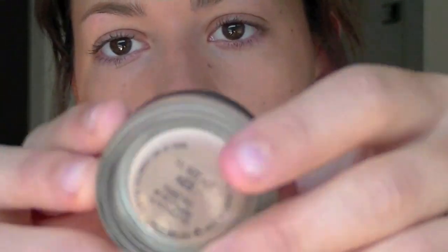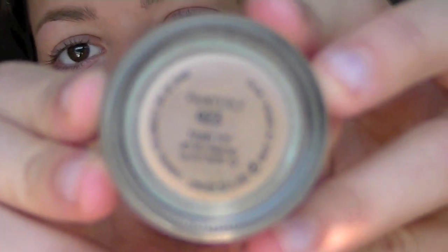I'm first going to apply my Painterly Paint Pot by MAC. This is really good to keep your eye colors staying longer and more pigmented. I'm just going to apply this on both of my eyes and make sure I really blend it in so you don't see any harsh lines, because this is a lighter paint pot. I also apply some underneath my eye as well, so when I put eyeshadow there it lasts.